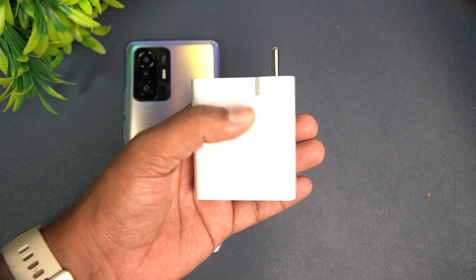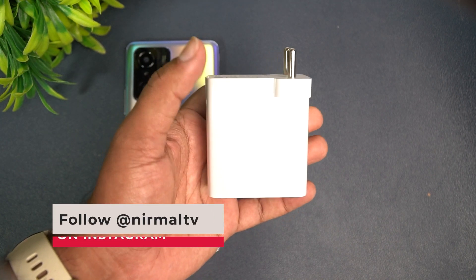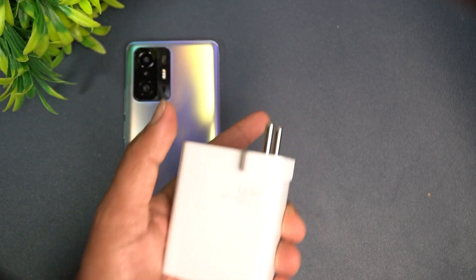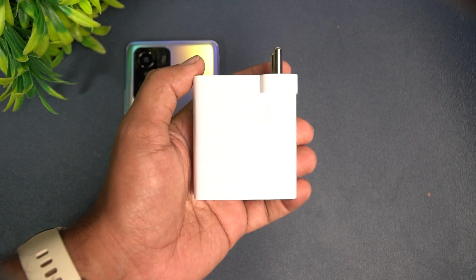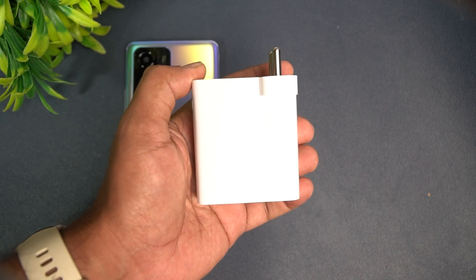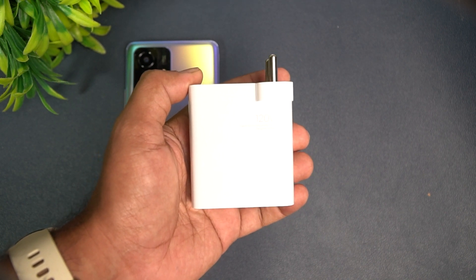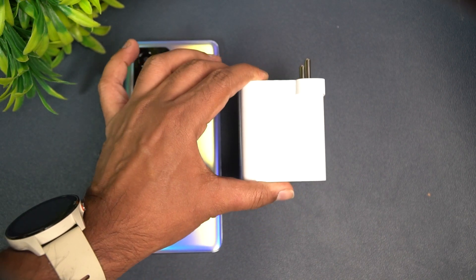This device also supports 120 watt hyper charge, so we'll be trying to charge it with this charger and see how much time it takes. This device charges from 1 to 100 percent in approximately 17 minutes — that's the claim by Xiaomi. So let's see how much time it actually takes to charge the Xiaomi 11T Pro from 1 to 100 percent. Let's get started.